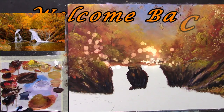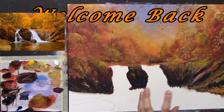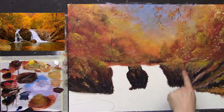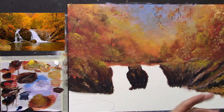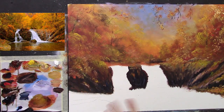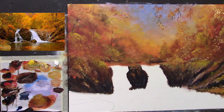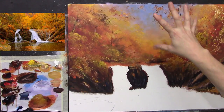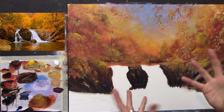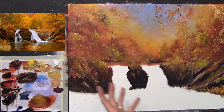Welcome back to part two of this lovely autumn scene we are painting. I did go ahead and put in just this piece here very quickly and very generally. This is turning out really nice now — some lovely warm colors and that mauvey blue up there in the background really complements these oranges, so they're very complementary colors.